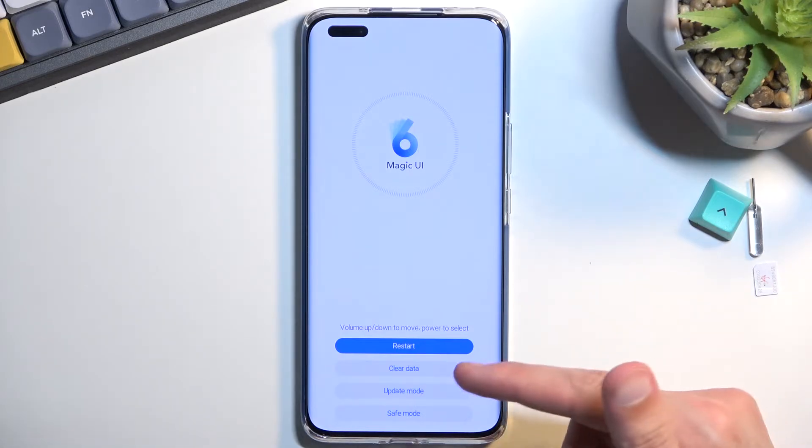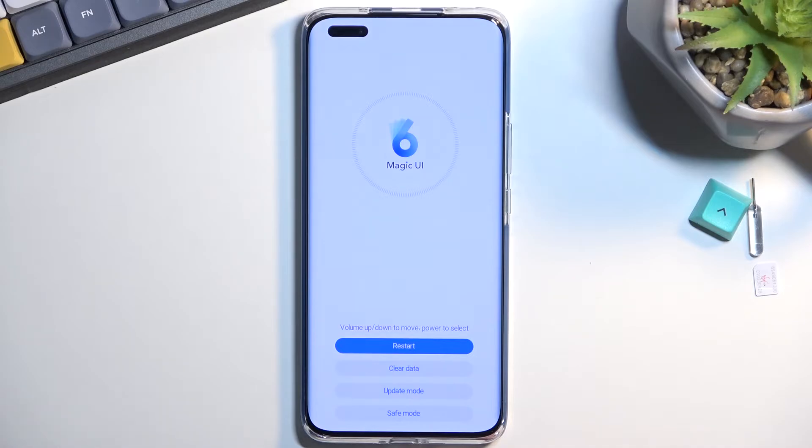From here you can simply tap on each option. We have a fairly limited amount of them: restart, which takes us back to Android; clear data, which contains factory reset and cache wipe; and then we have update mode and save mode.